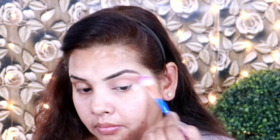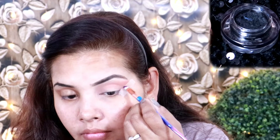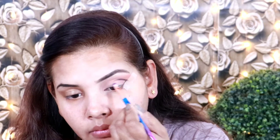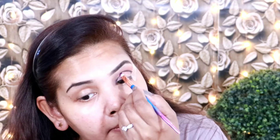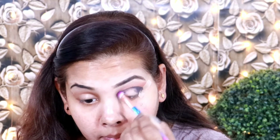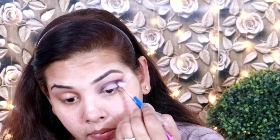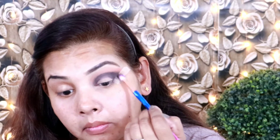I am blending the crease color in an upward direction. Next I am applying gel eyeliner to create a smokey look and draw a wing liner, shaping my eyes with a small angle brush. After that I am blending it so there are no harsh lines. With the same palette I picked up a dark brown color to set the eyeliner and blended it in.